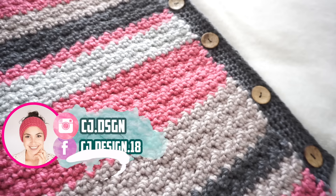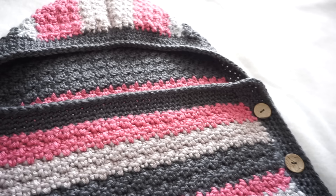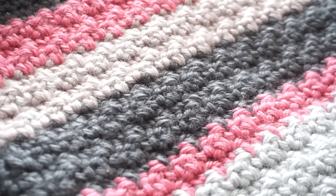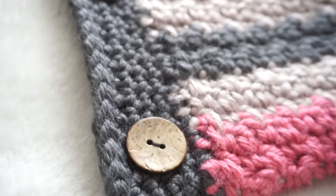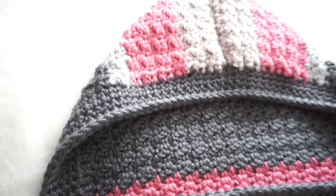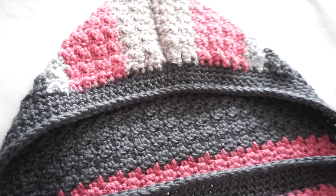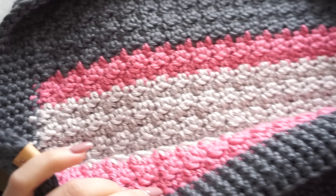Hi everyone and welcome back to my channel, it's Dani. Today's video I'm going to show you how to make this super beautiful sleeping bag. It's a really beautiful project, I'm so happy with how it turned out. I really enjoyed every step of this project. As you can see I used different colors and I put in some wooden buttons. This sleeping bag is meant to be for a newborn baby but I made it a little bit longer so it can fit my niece at four to five months.